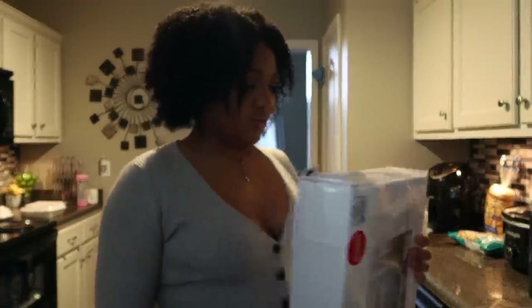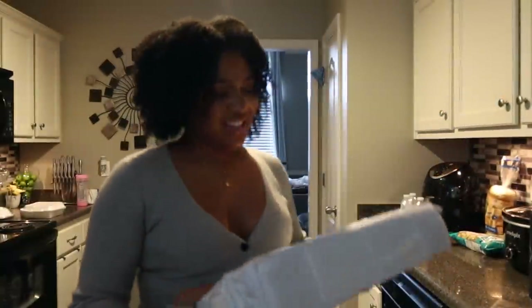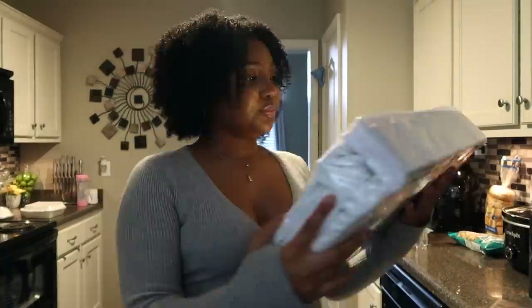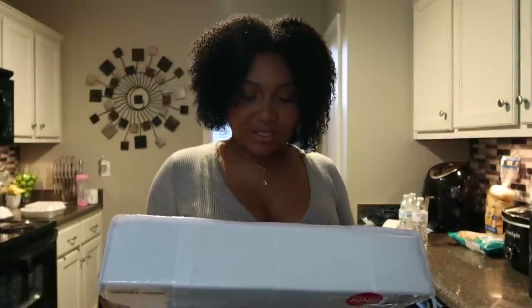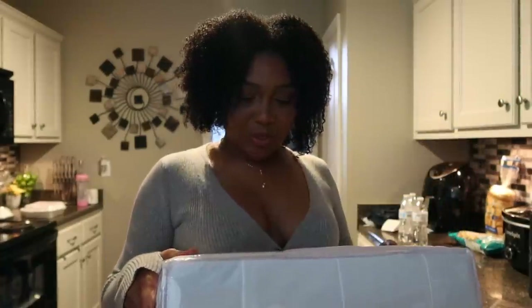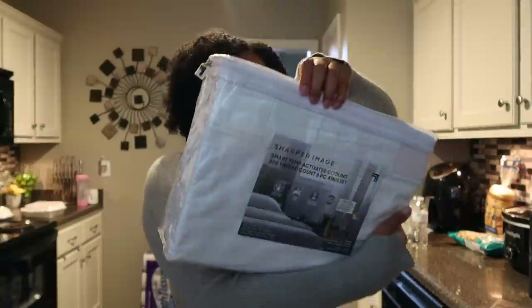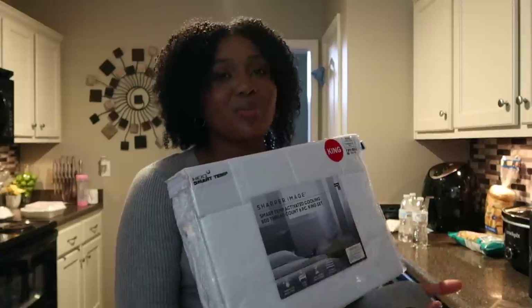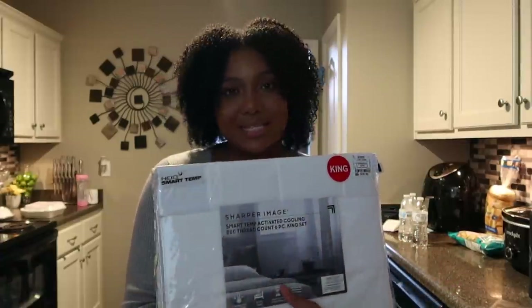I'm gonna just show y'all this and then do the rest of the haul later because we're actually getting ready to do laundry. This is the Sharper Image Smart Temp Activated Cooling 803 count six piece king sheet set — temperature regulating, sleeps cool, long-lasting performance, wrinkle resistant. I'm trying to collect more than one set because I went from a queen size bed to a king size bed, and all my queen size sheet sets are upstairs in the linen closet for the guest room.